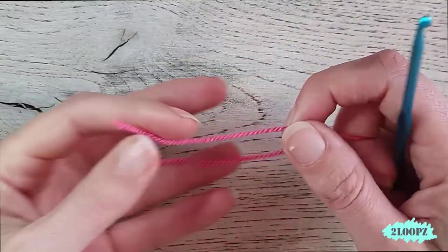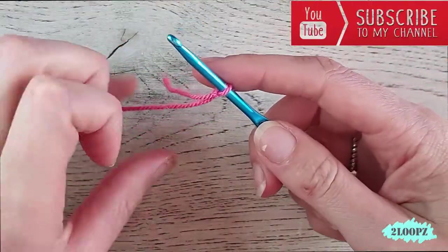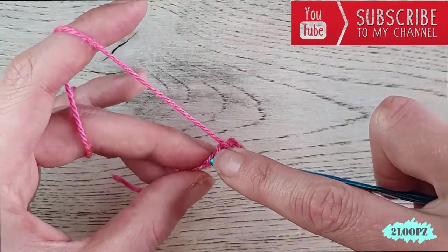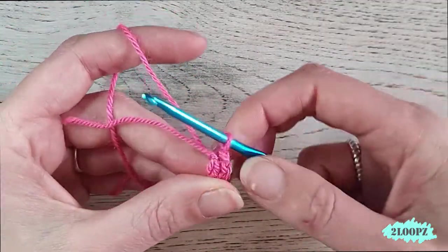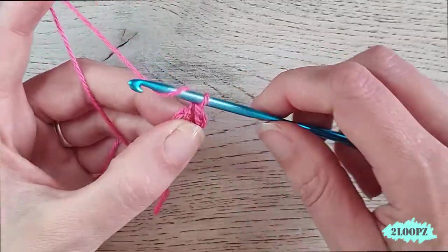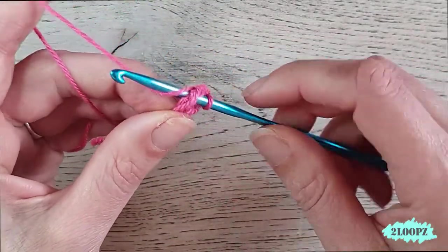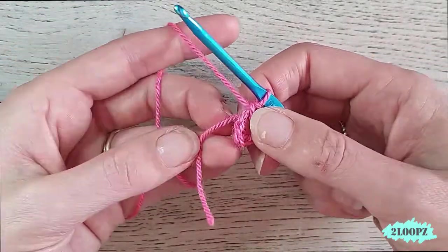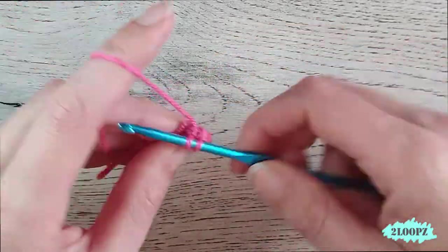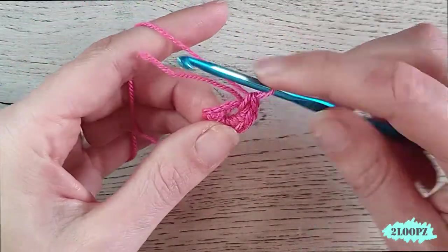We start with a slip knot on our hook. Make a slip knot on your hook and chain four — one, two, three, four. Close this with a slip stitch in the first chain so you have a little ring. We work into this ring, but first we chain one and work six single crochet into this ring, working over the tail at the same time so you don't have to weave it in later.